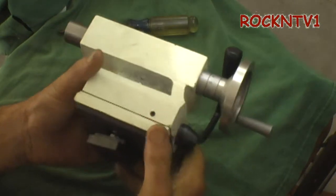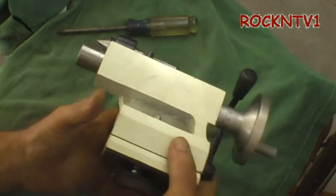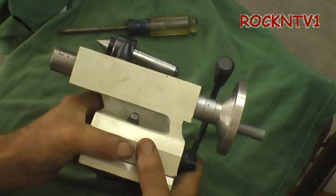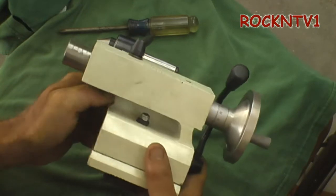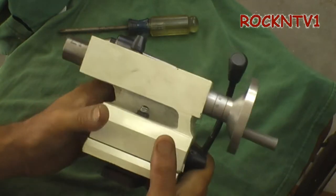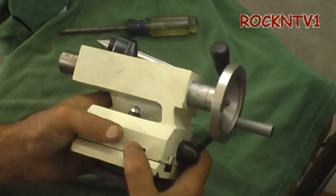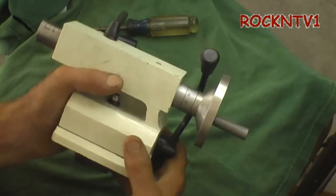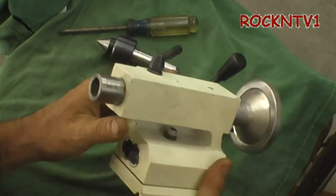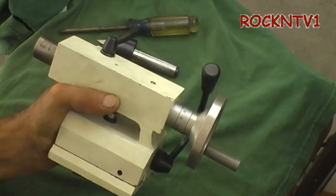So just a quick video on this 7x14 Big Dog tail stock. This thing is probably about 12 pounds — far heavier than the Harbor Freight offering. I can't speak to many of the other brands like the Micromark. But I think the only machines that come with this tail stock are the larger machines and the Arco Trade over in the UK, which looks like it's made by the same guys — what used to be Real Bull. Hopefully you guys are liking these videos. If you want to see more, please rate and subscribe. Thanks for watching John Rock NTV1.